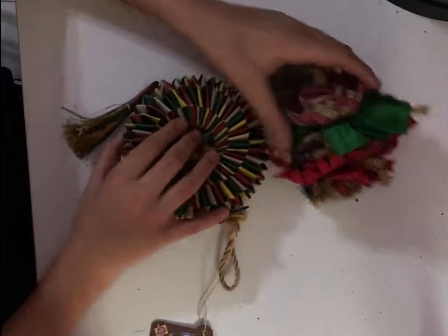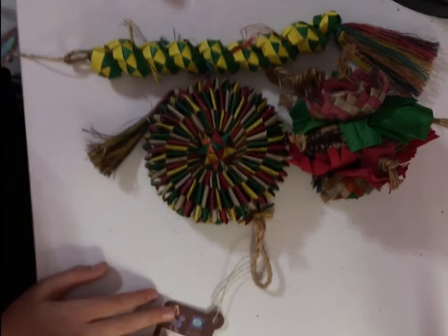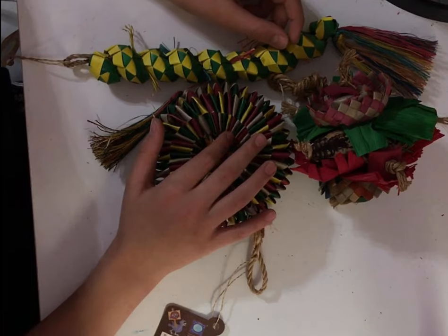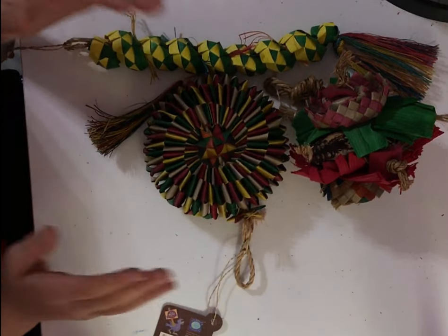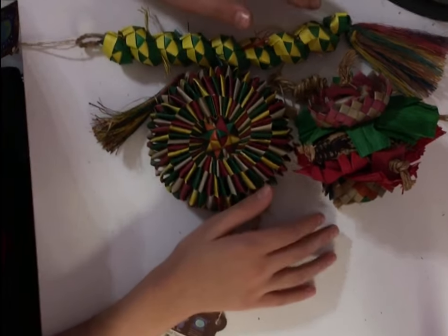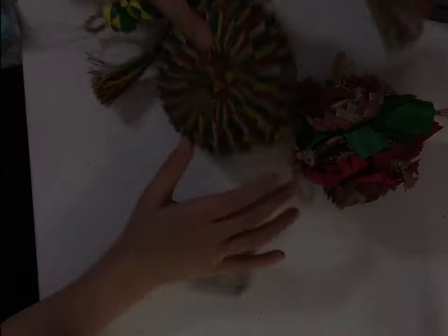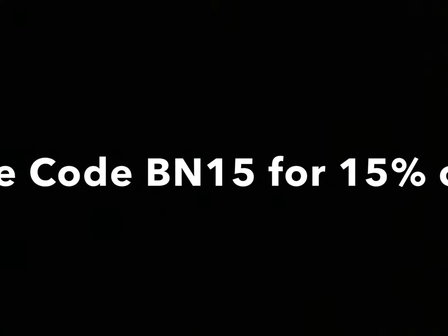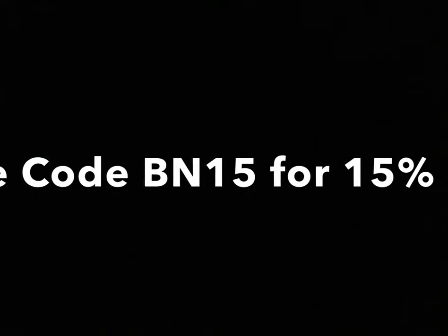Before this video ends — like and subscribe, visit planetpleasures.com and purchase a toy. Make sure you use code BN15 at checkout for 15% off. My overall rating for Planet Pleasures — their website, their toys, everything — is a 10 out of 10. I really love their toys and I know my birds will love them too. Have an awesome rest of your day! The link will be in the description — don't forget code BN15 for 15% off. Thanks for watching!